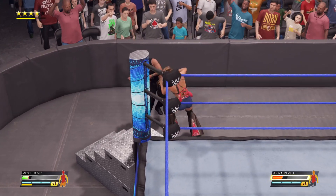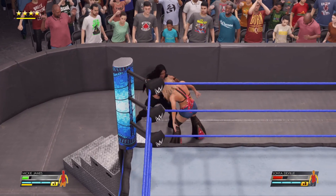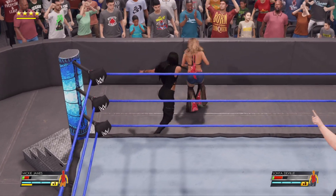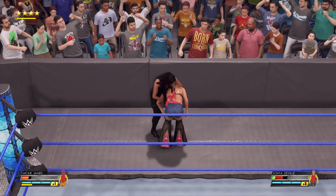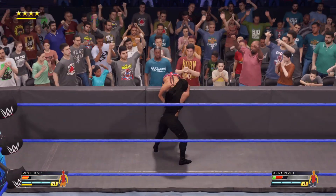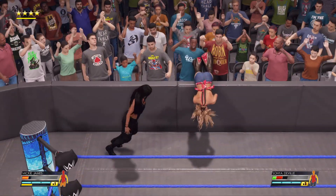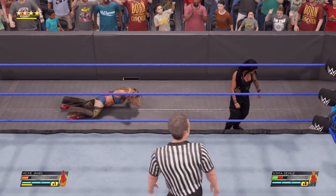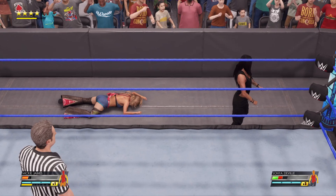Heads outside, but this one has to end in the ring. G's got an answer for that. Driven into the barricade. Boom. Showing her competition what a real superstar looks like.